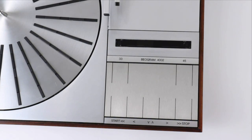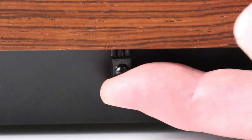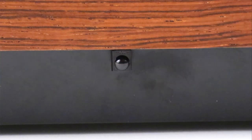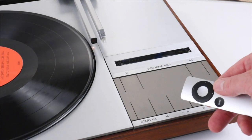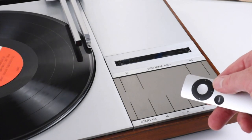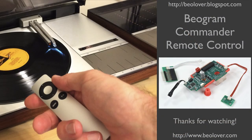There is one more thing: push this infrared receiver a little bit up if it's sticking out too far by a couple millimeters — just use your finger and push it up a little. And that's it, we're done. Now it's time to enjoy this biogram. This concludes my video about the Biogram Commander Remote Control. I hope you enjoyed it. Thanks for watching.